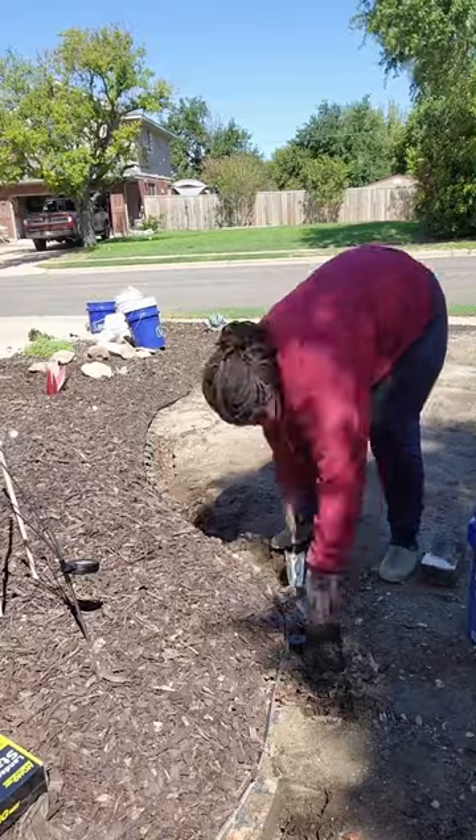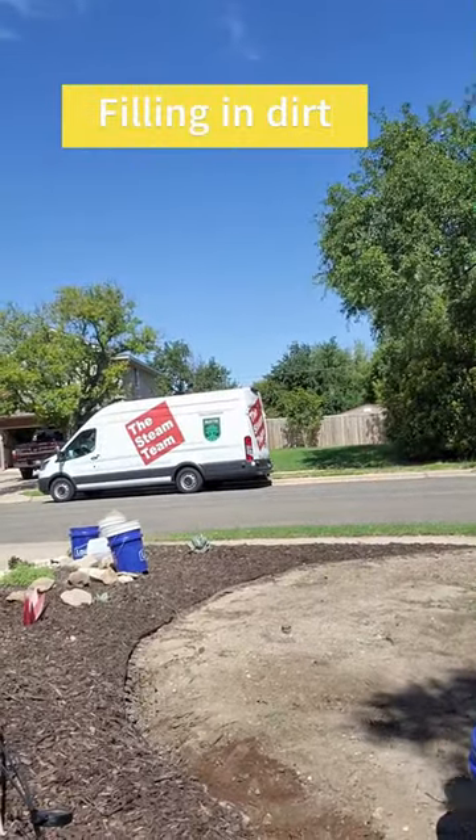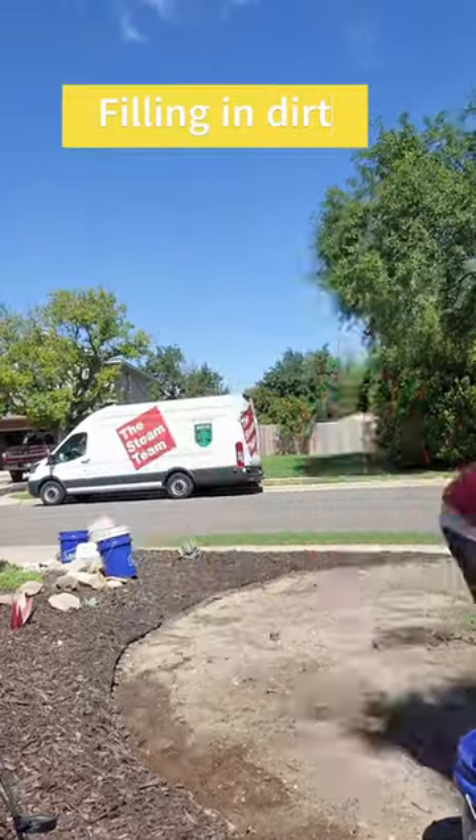So I went ahead and filled in the dirt that the pavers were actually in, because I needed a nice smooth surface to start out with.